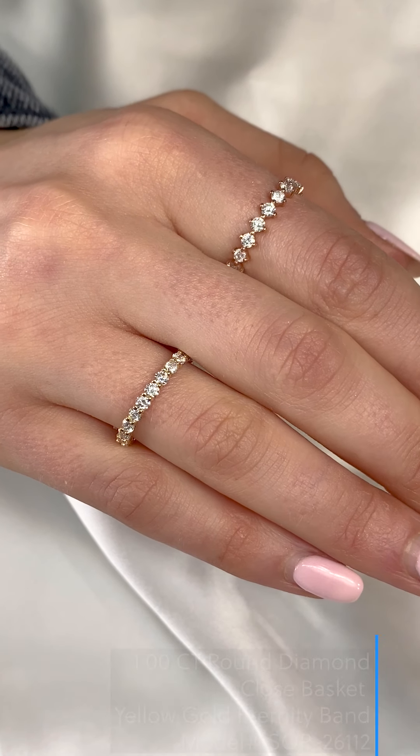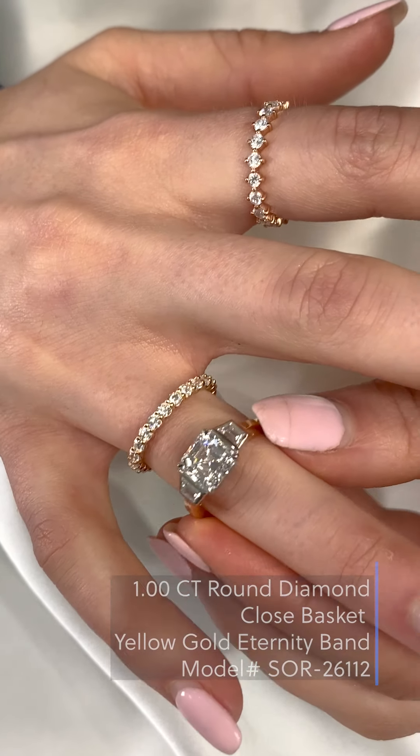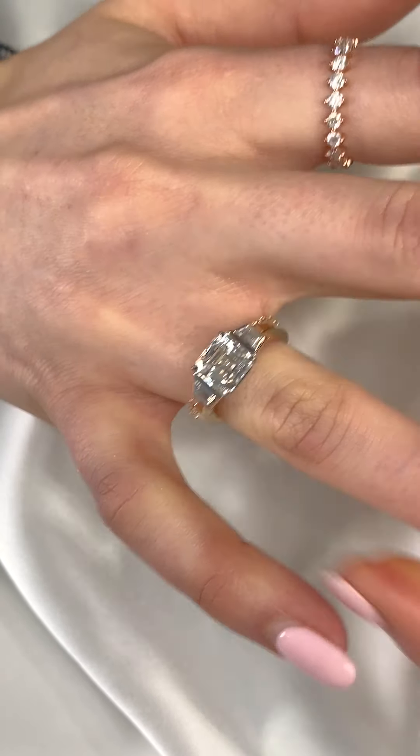Another more simple choice would be a delicate round eternity band like this one, which also sits flush with the Asher three stone design.